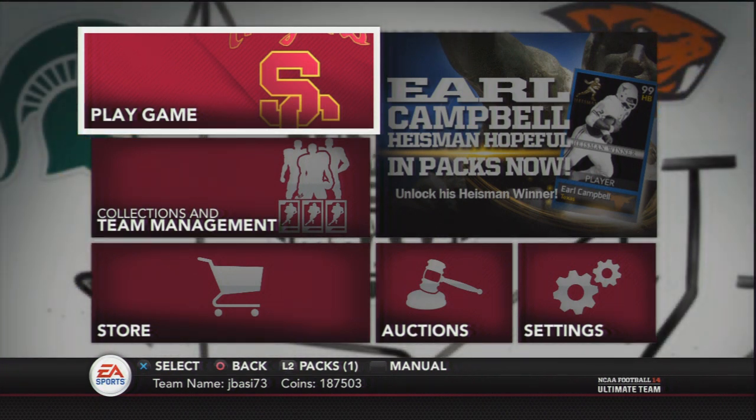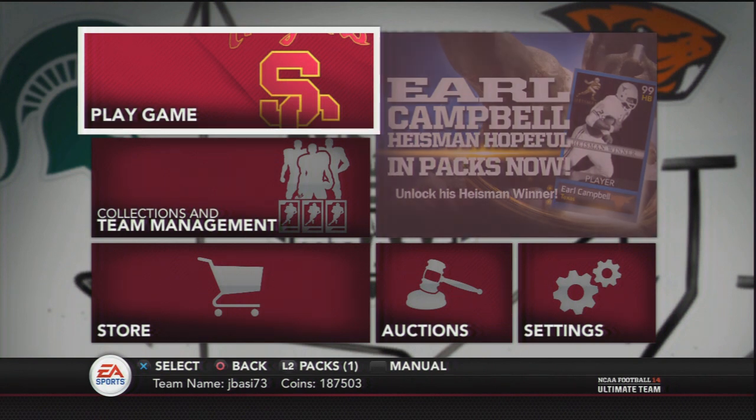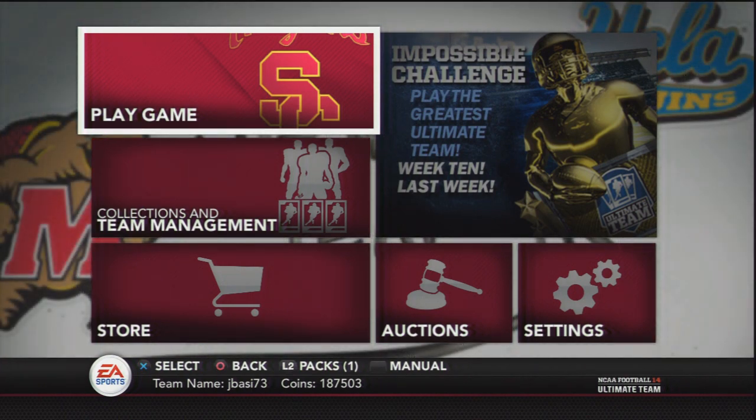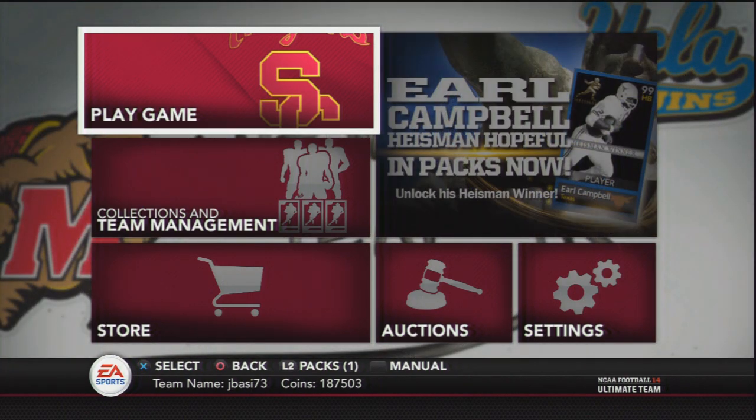Pretty much your spare coins on NCAA Ultimate Team are going to go to waste. Nobody's going to want them for the rest of the year, so you might as well use them and try to finish this collection — it might benefit you over on Madden. I hope you guys enjoyed this video. Drop a like if you did, and if you're new to the channel, subscribe for more tips like this. But as always everyone, take care, good luck and peace.